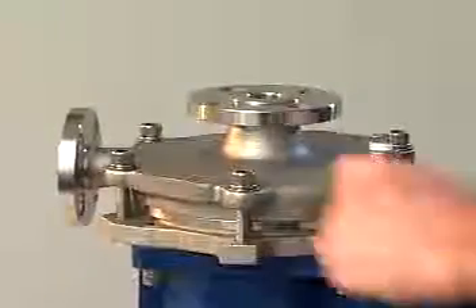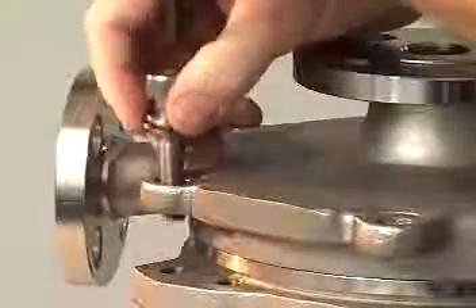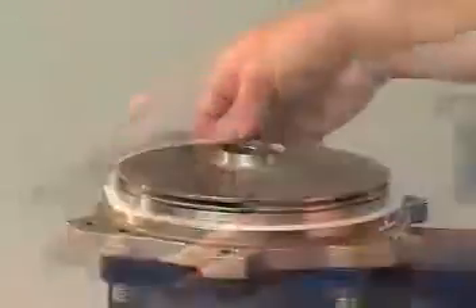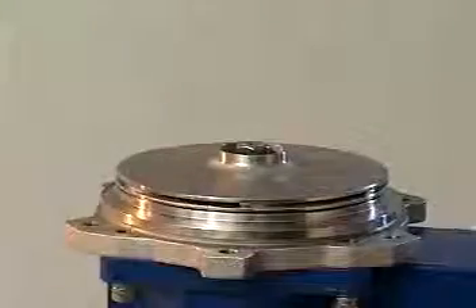To remove the casing, use an 8mm Allen wrench to loosen and remove the 6 casing cap screws, then separate the casing from the pump assembly. Remove the gasket from the face of the rear casing.